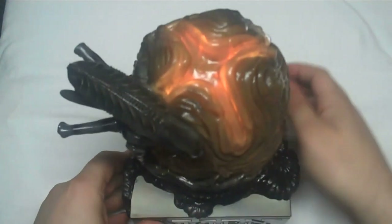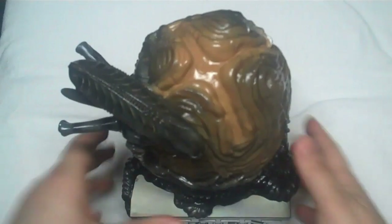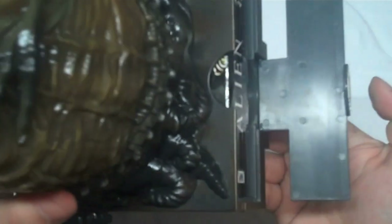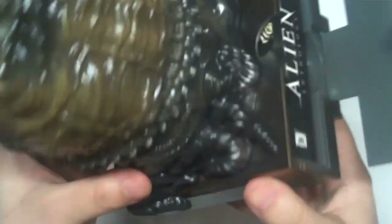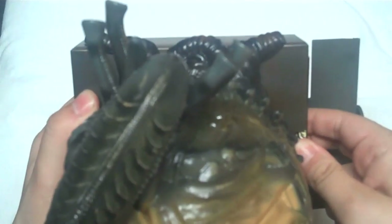You're probably wondering where the discs are. This is the Alien Anthology, so of course you want the discs. They're in the back, right here — there's a clip, open it up, and there they are. Here's the thing: they're in there tightly. The very first time I went to get them out I actually bent the side of the case trying to get them out. They do not come out well at all.